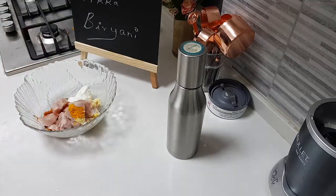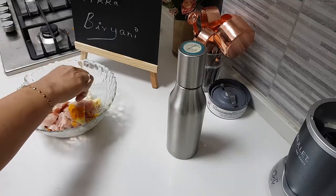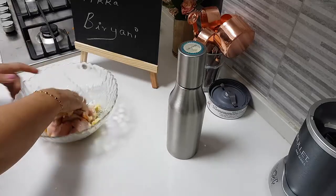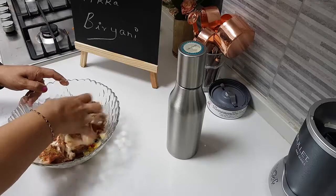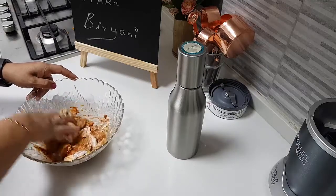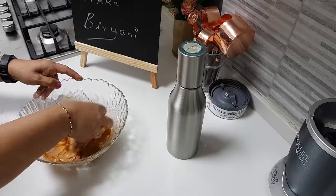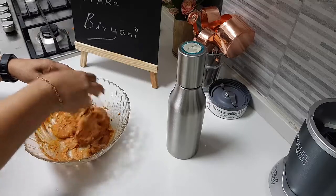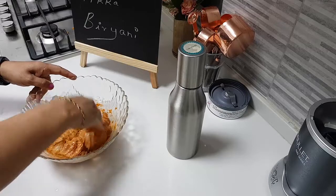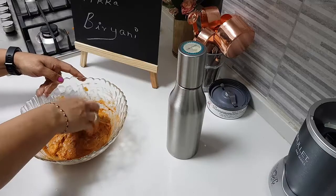I have a small piece of lemon that will give me about one teaspoon of juice — squeezing that into the chicken. Give this marination a good mix. This marination needs to sit for a minimum of two hours; anything more than that is also fine.